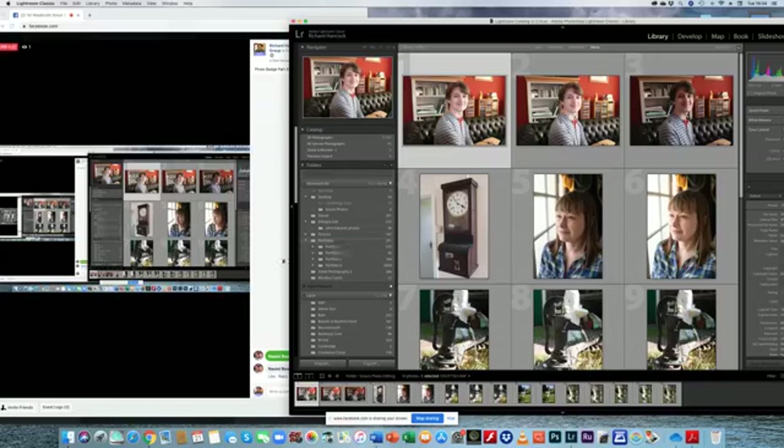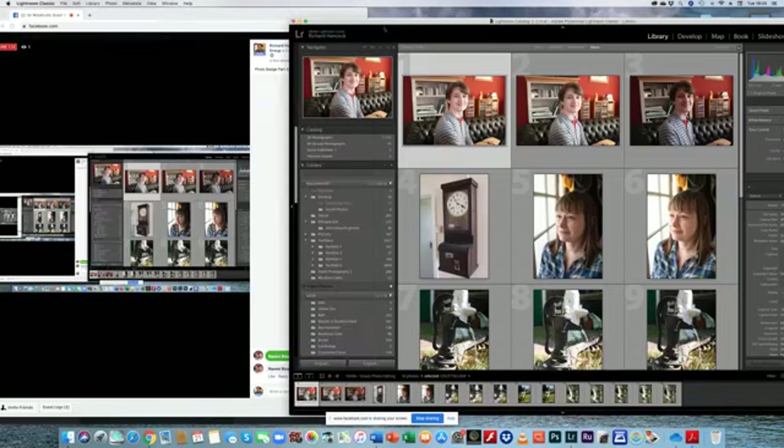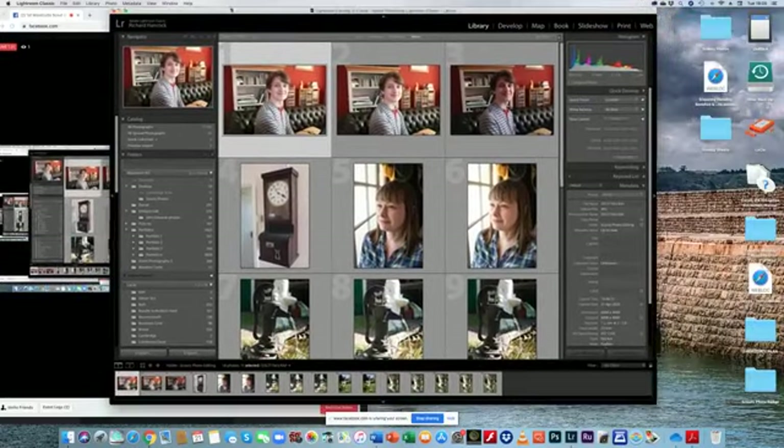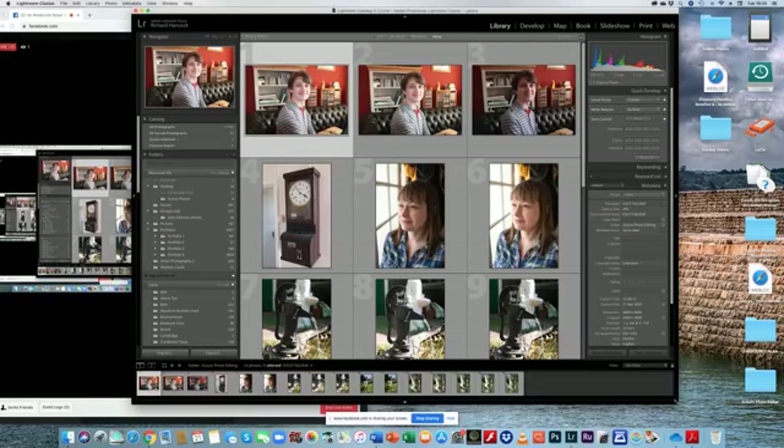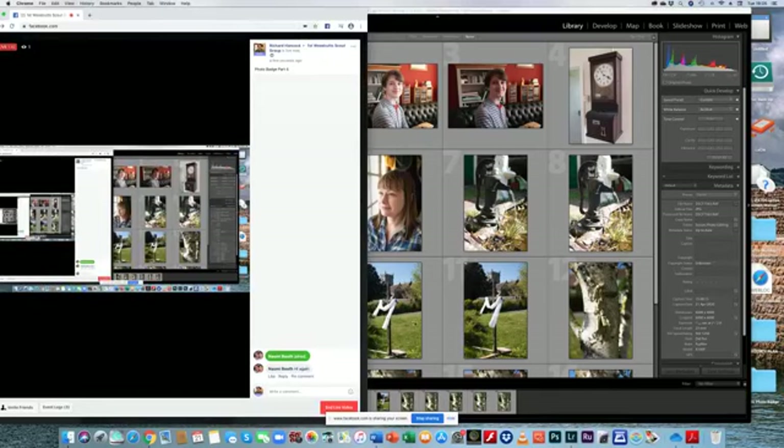What we'll do is a little bit of online photo editing. I hope you can see some pictures — of Alex, Kate, a clock, and a sort of water fountain — on your screen. You won't see me because the camera is off. Hopefully you can see the screen and hear me. So let's move into Lightroom. I'm just going to move it into the middle of the screen.